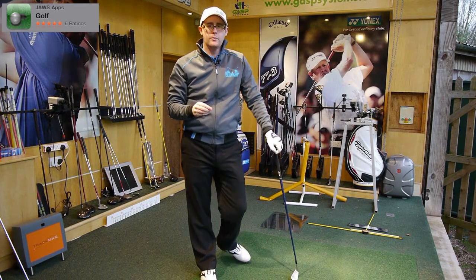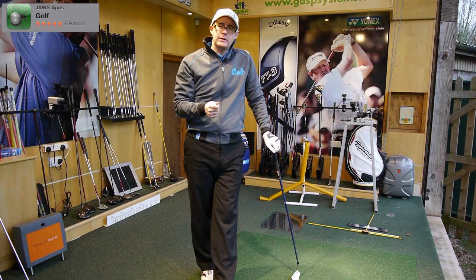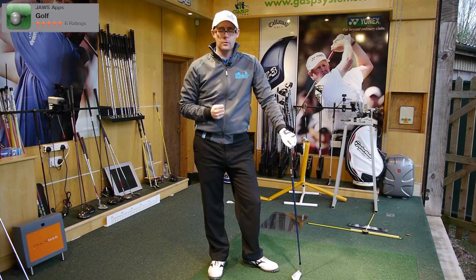Good swing, lots of good movements in there. Thanks for sending — I hope that helps. Let me know, post comments. Always like to hear your comments, guys. If you've had this problem, share with us how you fixed it. I'd be really interested to hear, and we'll see you all in the next video.